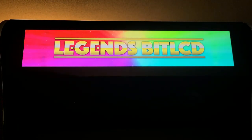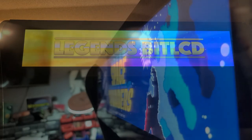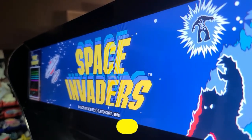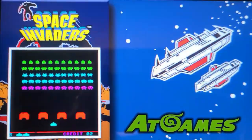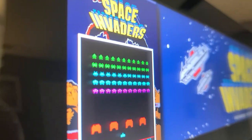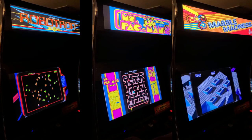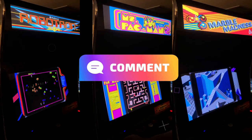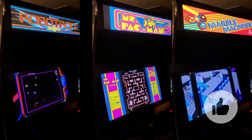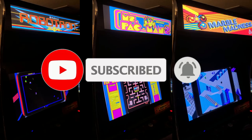That brings us to the end of another video. I'm very much enjoying the Bit LCD on my Legends Ultimate 1.1 cabinet. I want to remind you to check out the guide linked below for the latest information and tutorials for enhancing the Bit LCD. I want to again thank AtGames for sending this device, and for all their support, which has been tremendously helpful in getting this information to you. If you have any questions not answered in this video, or you just want to express your thoughts on the Bit LCD, please comment below. If you found this video and the guide helpful, I appreciate your support by clicking the like button, and if you haven't already subscribed to the channel, please do.